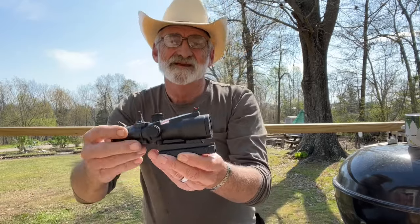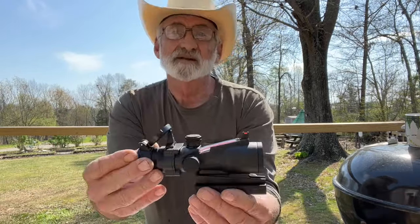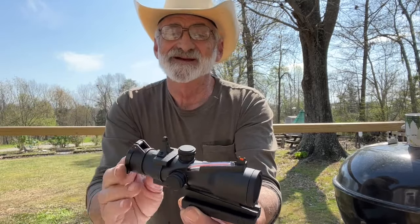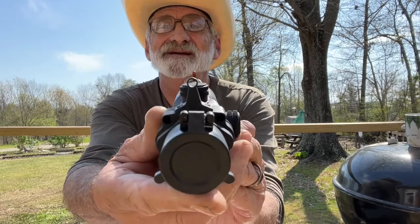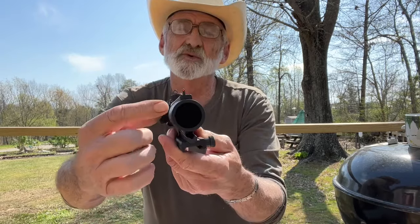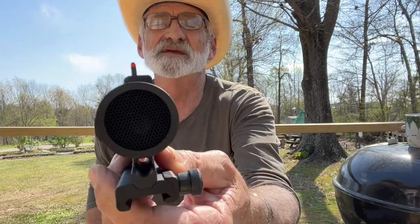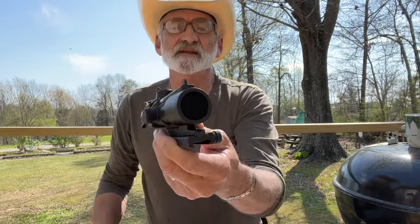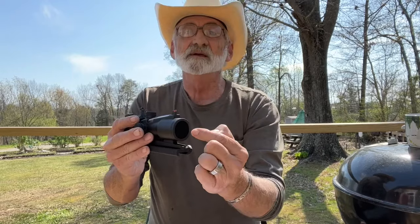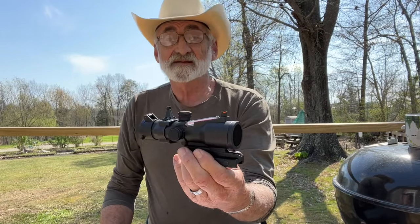This one comes with lens covers, and these are orange sights. I kind of like that fiber optic front. It's also got a honeycomb lens cover — if you can see that — and what that does is prevent any reflection coming from the lenses on the front of the optic. I like that.